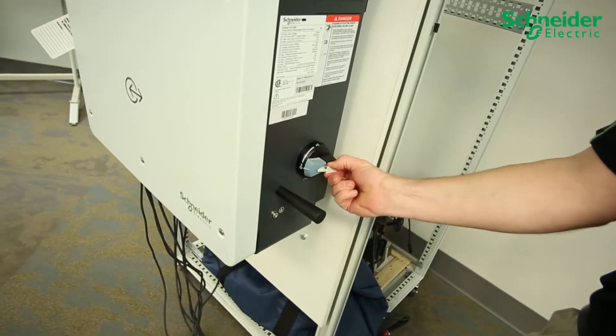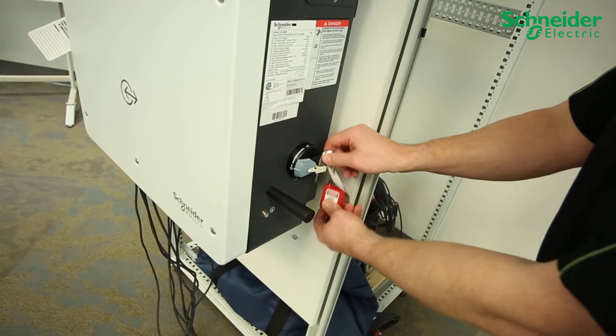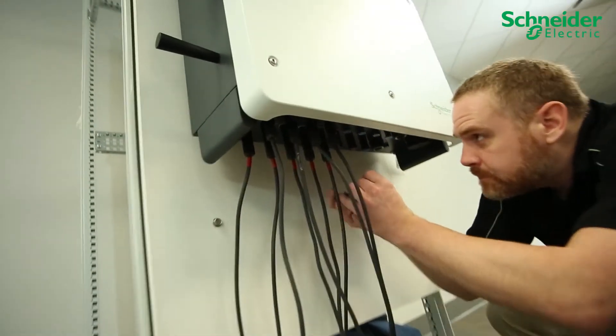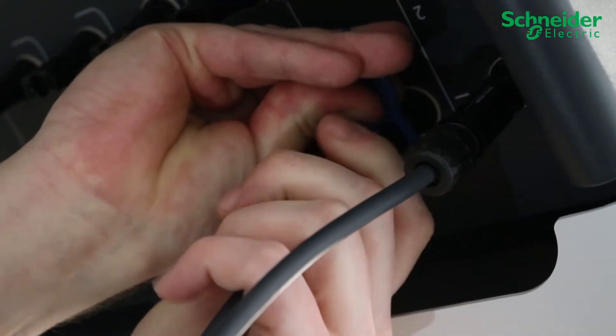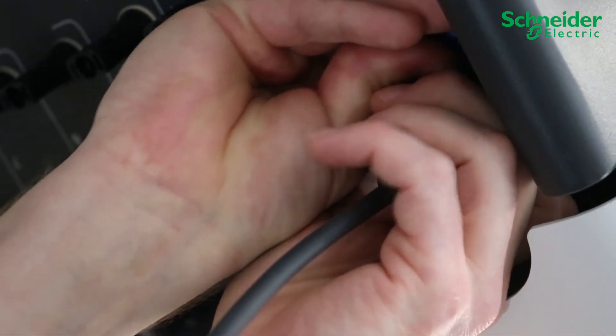On the CL60A only, turn the AC disconnect to the off position and perform LOTO. Disconnect the PV string cables incoming to the inverters by disengaging all your MC4 or H4 connectors using the provided PV connector removal tool or manufacturer's recommended tool.